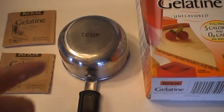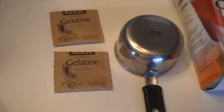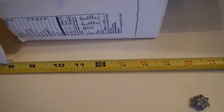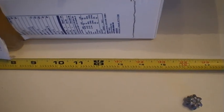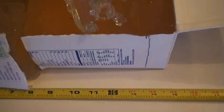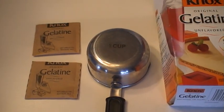Two packs of gelatin with one cup of water is approximately the perfect measurement for ballistics gel. You might want to go two and a half packs — play with it around that combination. If this was helpful to you, I'm very happy to be of service. Have a wonderful day.